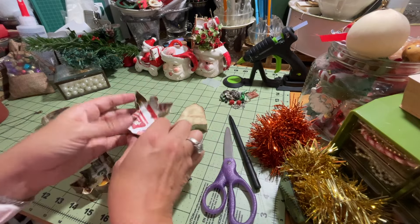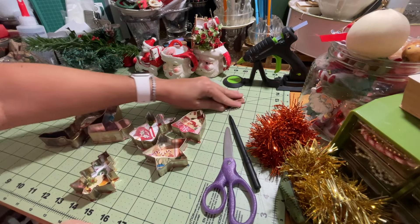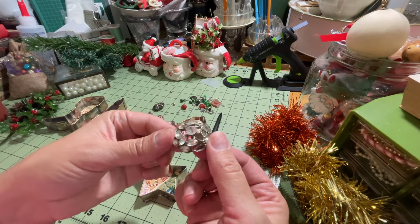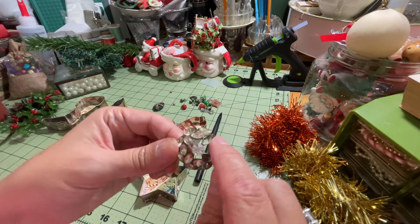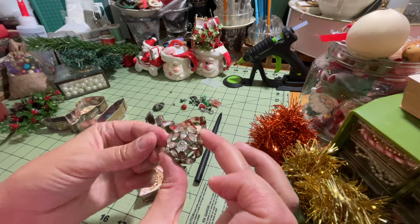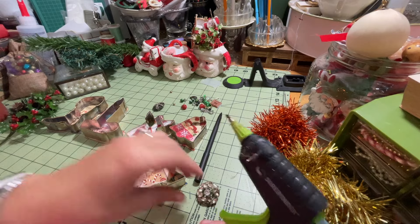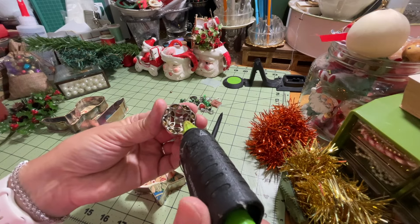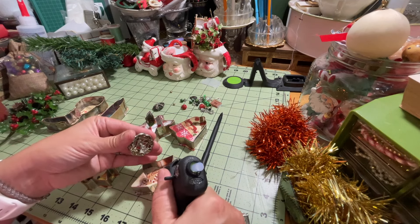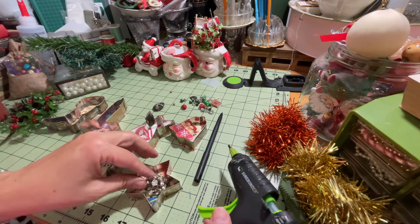Now I have all of my backs distressed, the fronts are patinaed looking with that rub and buff gold, and you have the pretty image of the collaged paper on the inside of the ornaments. Now we're going to decorate them further with some more greenery and a little bit of bling. I'm going to take this vintage button with rhinestones — it's actually missing a few but that's okay, it looks vintage — and hot glue that to the star ornament right in the center.